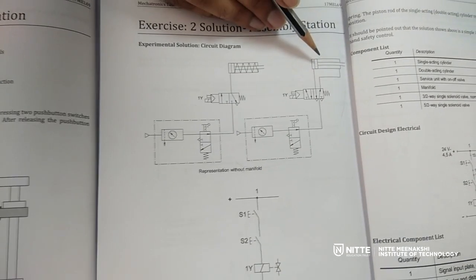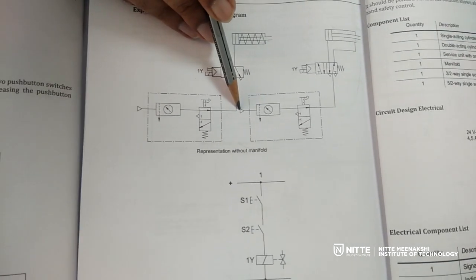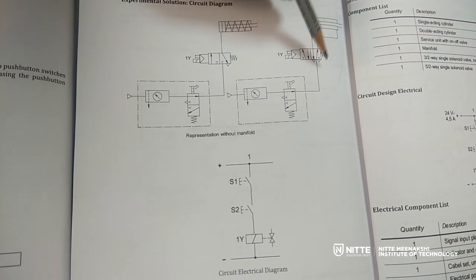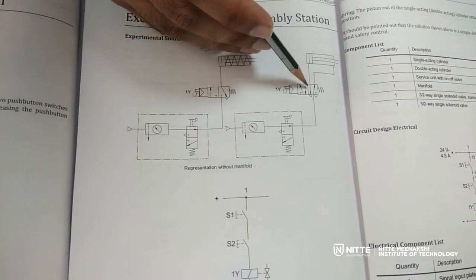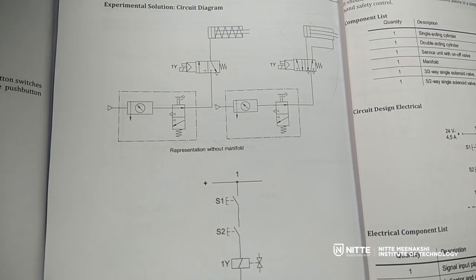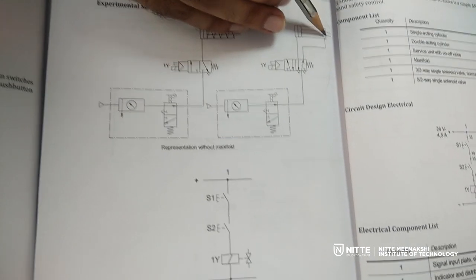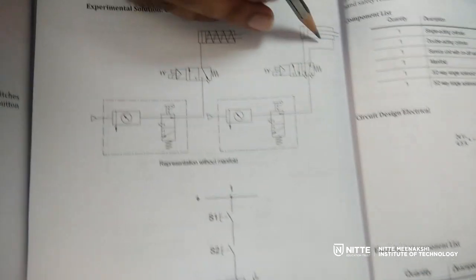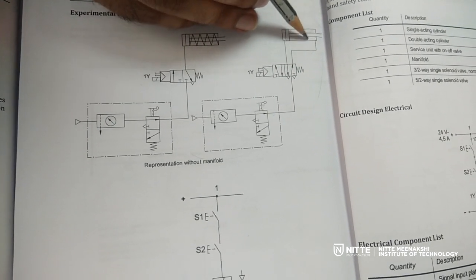For controlling the double acting cylinder, the pneumatic circuit diagram is as follows. The input is coming from the compressor and going to the air service unit. The output of the air service unit can be given to a manifold or directly to the valve. In our case we will be giving it to a manifold and then to the valve. By default, air will pass through and fill the rod end of the cylinder, so the piston will be in the retracted position.